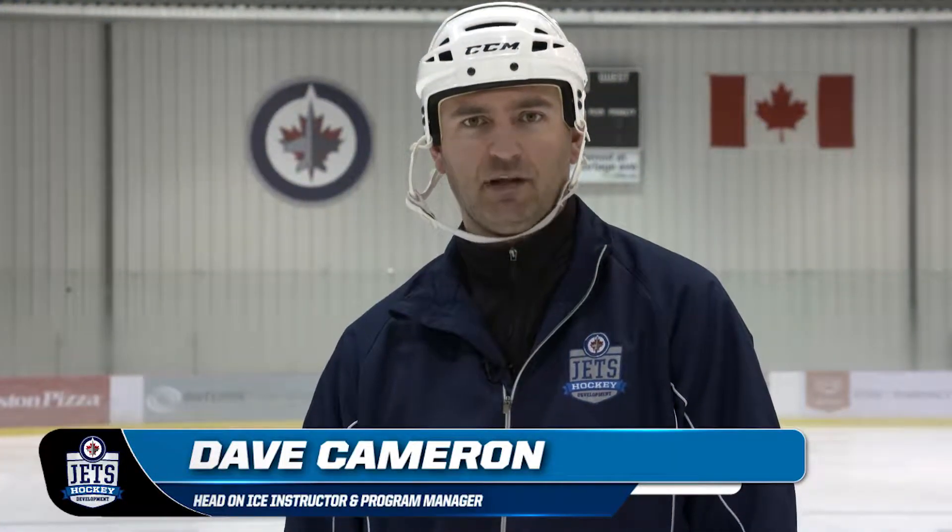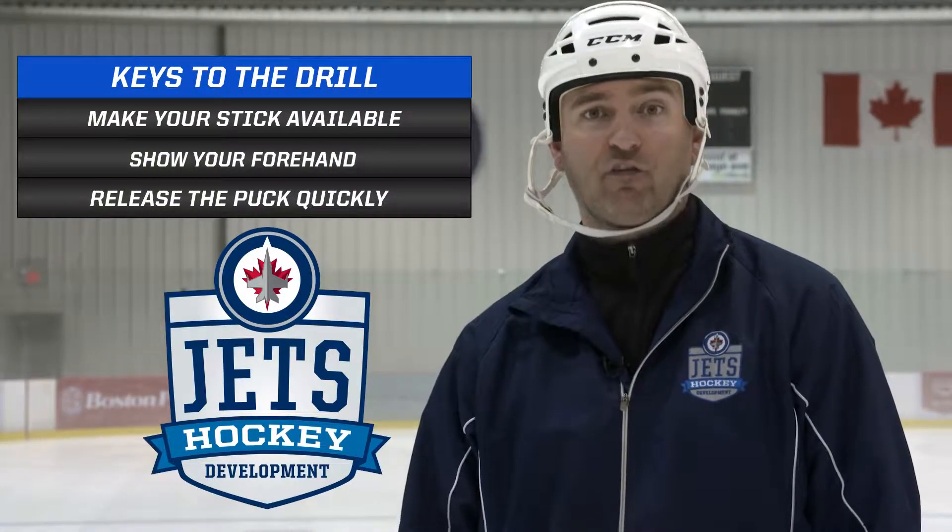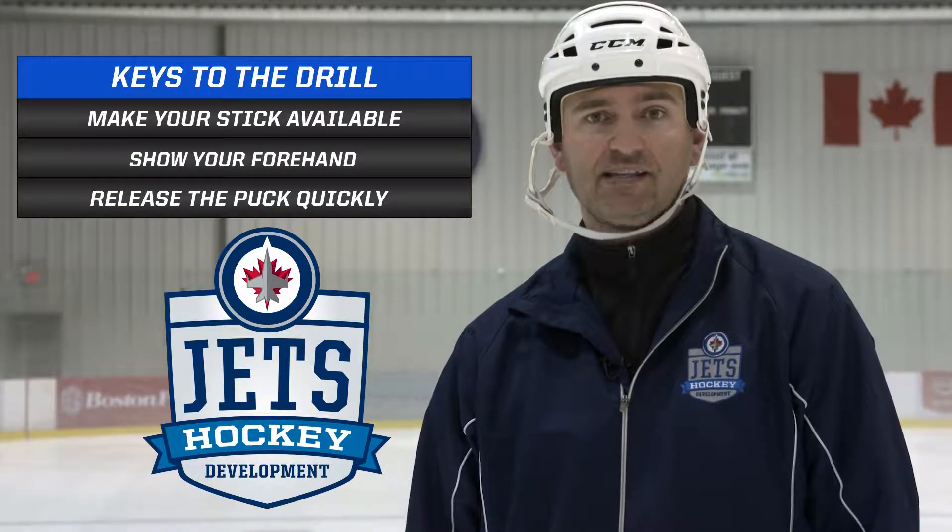Hi, I'm Dave Cameron here with Jets Hockey Development. Today we're going to look at making the next drill bigger, giving you more space and working on timing to put yourself in a good spot based on where the pass is coming from. What we focus on in this drill is getting your stick available, showing your forehand, and being able to release the puck quickly.